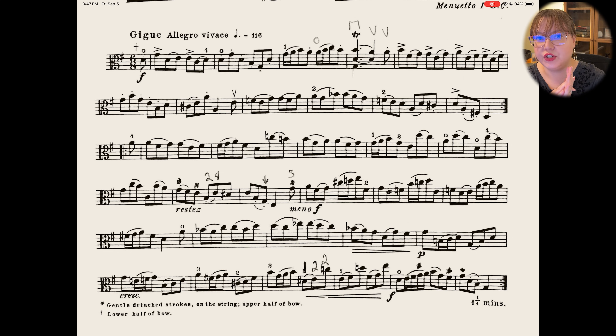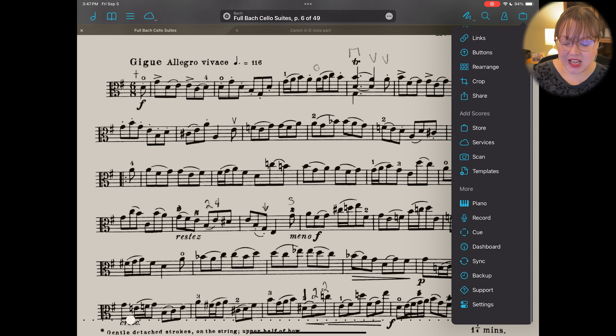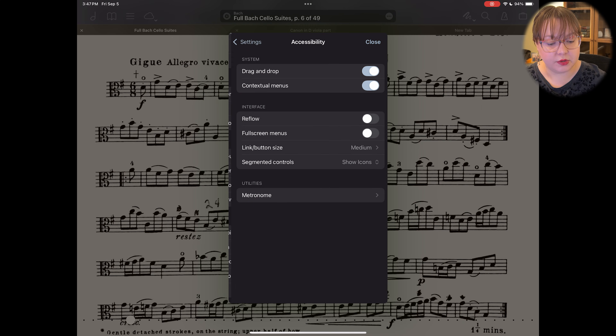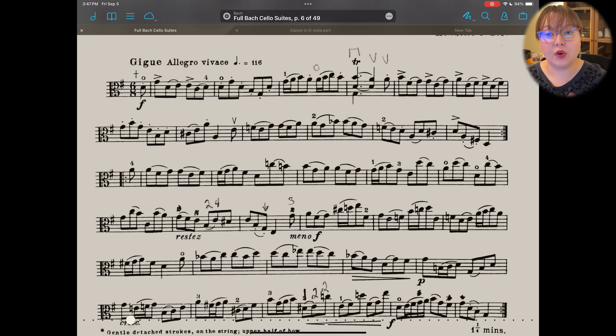My final hidden FourScore feature is Reflow Mode. I recently tried this on my iPhone — it's really advertised for the iPhone — but you can actually enable it in the iPad app as well. Go to Settings once again, scroll all the way down, and go to 'Accessibility and Reflow Interface.'